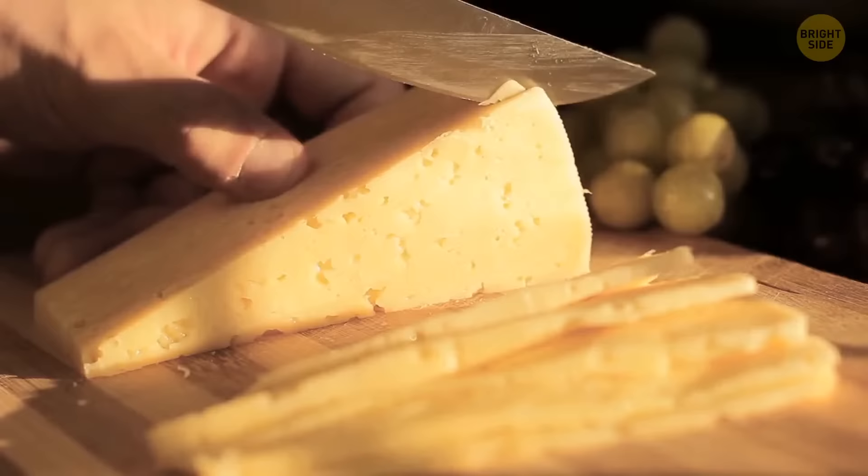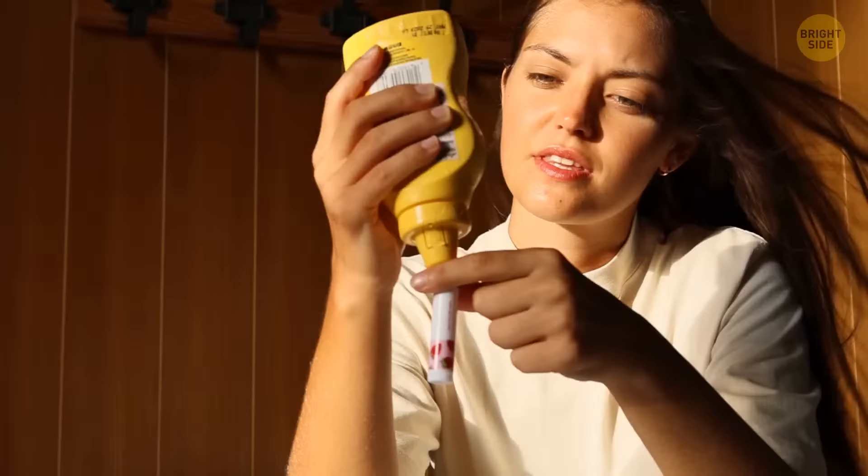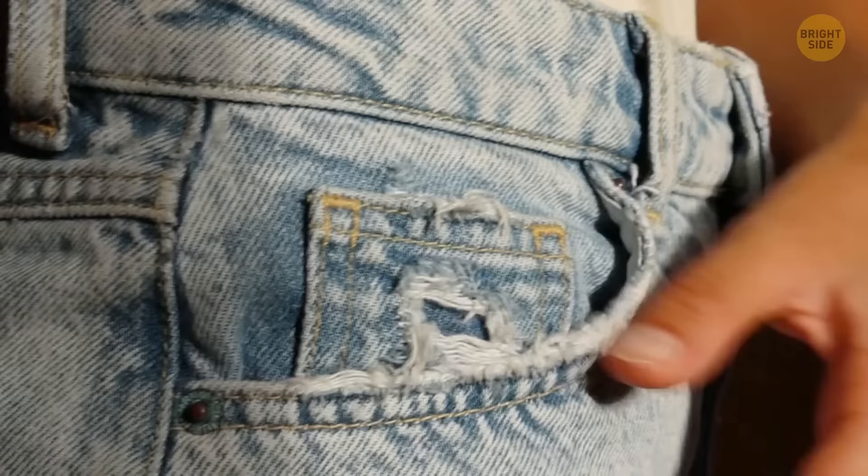Are you a snacker who can't stand going into meetings or classrooms where you're not supposed to eat? Here's a solution: take an empty chapstick tube and fill it up with cheese. Just like that, you'll have a discreet cheese dispenser at your mercy.